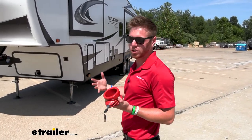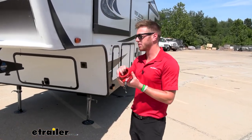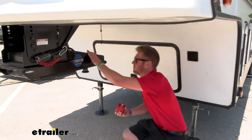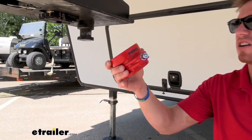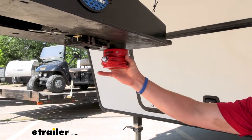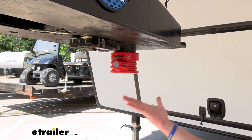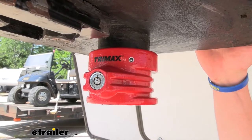It doesn't matter what kind of fifth wheel you have, it's going to fit. This is a very standard size and it's super easy to use. All you got to do is just grab it and you don't even need the keys to lock it in. You just push it up like this. The collar design keeps your hands free of grease. You push that in and that's it. This is the best way to lock up your fifth wheel.